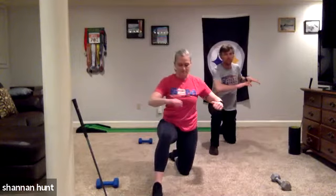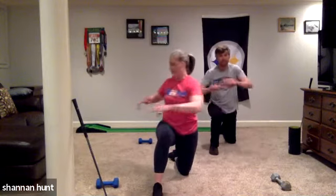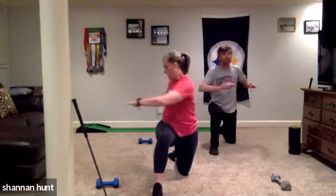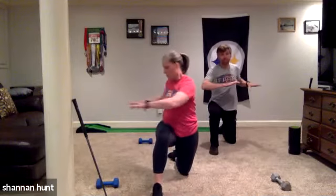Breathe into it. Exhale as you rotate, inhale as you come back. Back is nice and straight, ribs are locked down, and we're just rotating. You really want to open that up.